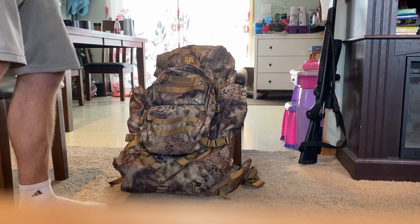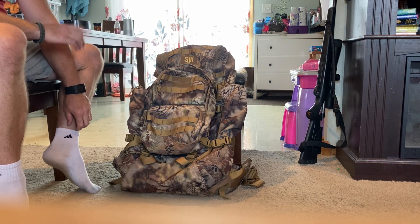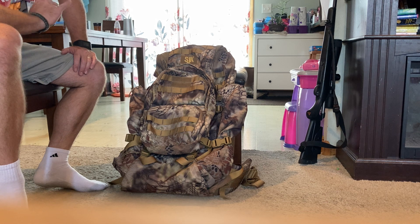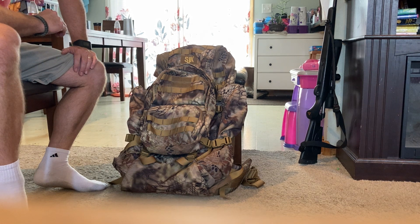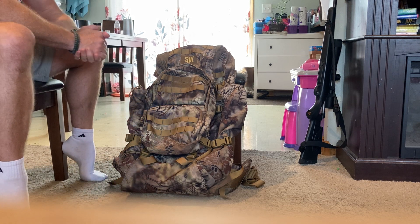This is a review of the Slumberjack Bounty 2.0 pack. A friend came to me looking for a pack he could take to the Boundary Waters in northern Minnesota and still hunt out west with, and his budget was less than $300. I've not run this pack before and I'm not affiliated with Slumberjack in any way, but based on reviews and what I've seen of this pack I decided it would be my recommendation. He picked it up and now I get a chance to review it. He got a discount because he's in law enforcement.